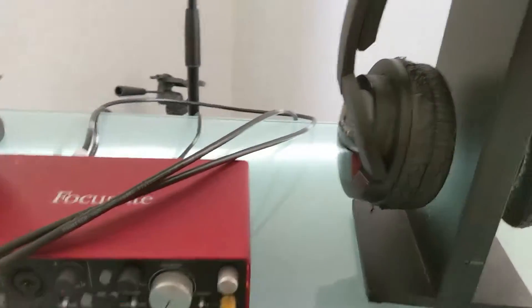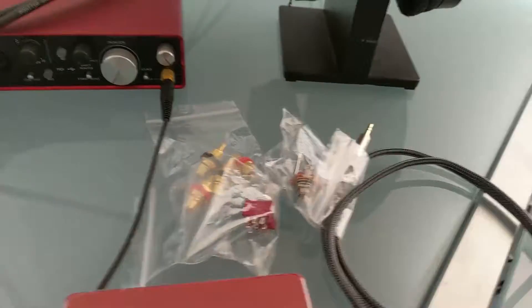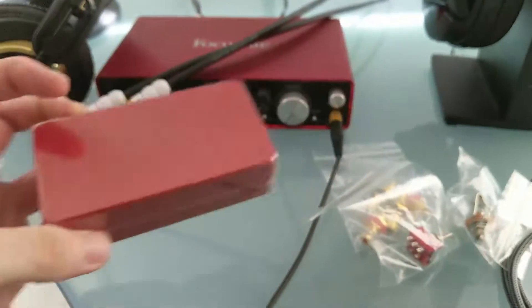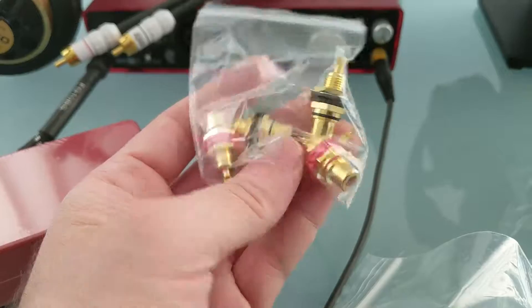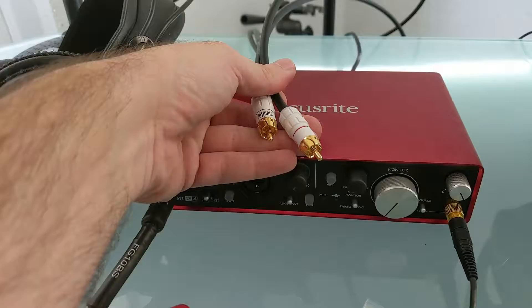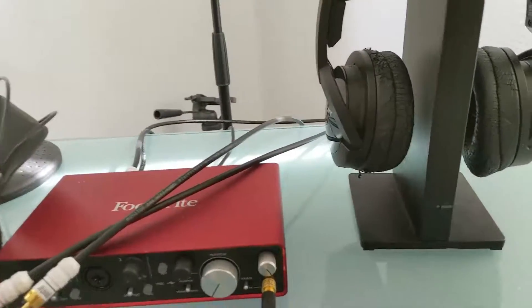So to prevent this, I'm going to build a little switch box which sits between the Scarlett and the sound card on the motherboard. I have a little enclosure here, and I have two pairs of RCA connectors — one for the Focusrite input and one to go out to the Sony wireless.